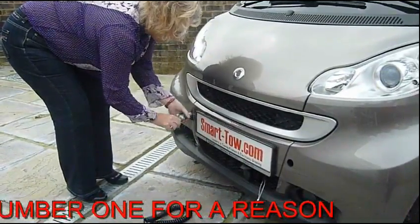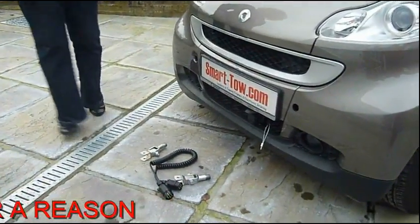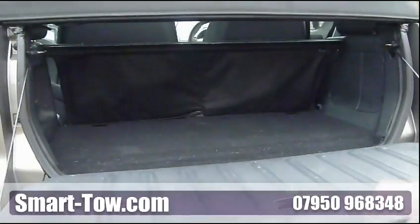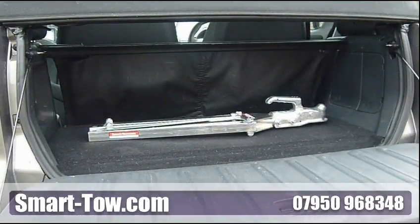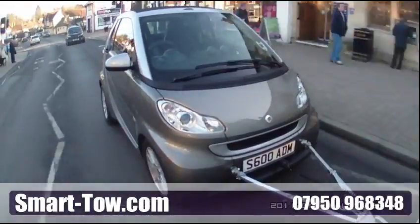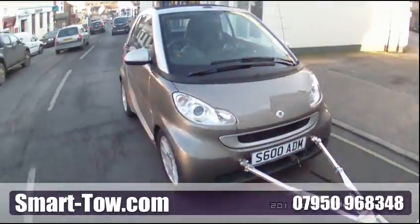With the tow pins removed, you are back to a completely standard car that will behave in the way the manufacturer intended in the unfortunate event of an accident. We believe SmartTow combined with the SmartVox Duo vacuum assisted braking system fully meet the requirements of construction and use regulations in the UK and the European Community Directive 71-320-EEC.